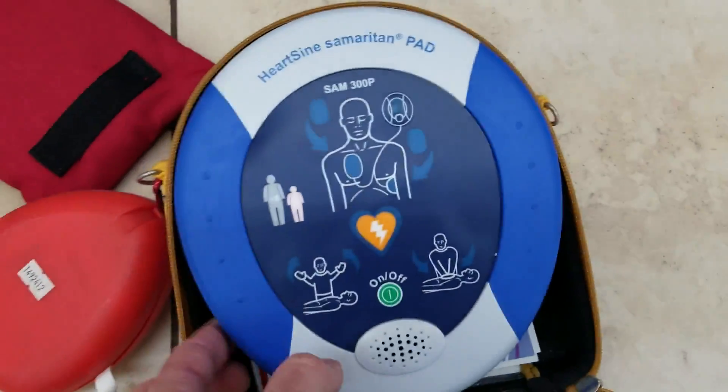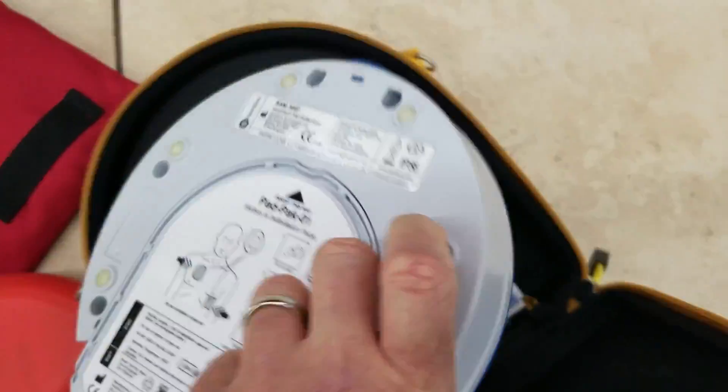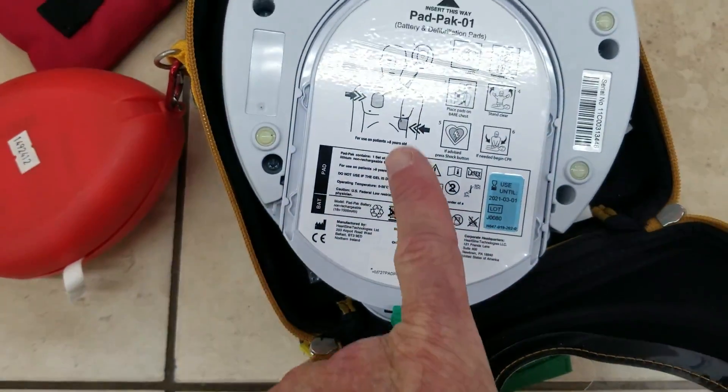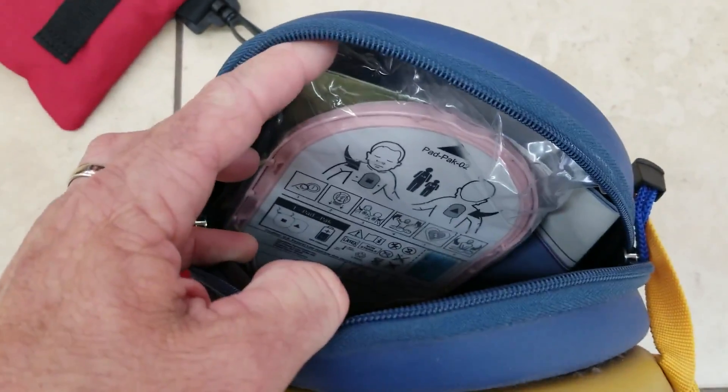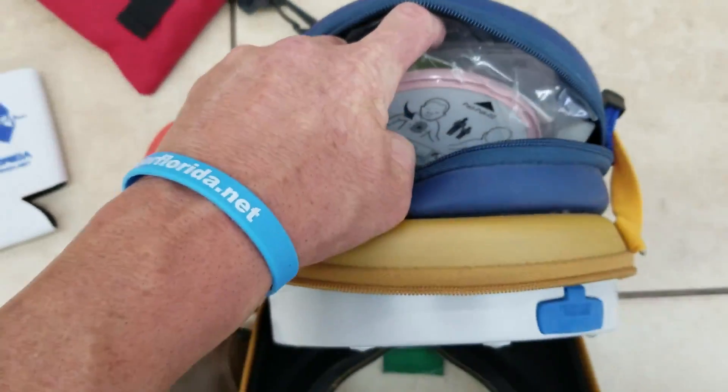On this one, it's a pad pack, so they're always inside. It's the battery and the pads built into one. Make sure you have fresh pads, and the extra pads — the child pads, the infant and child pads — are right inside the back unit.